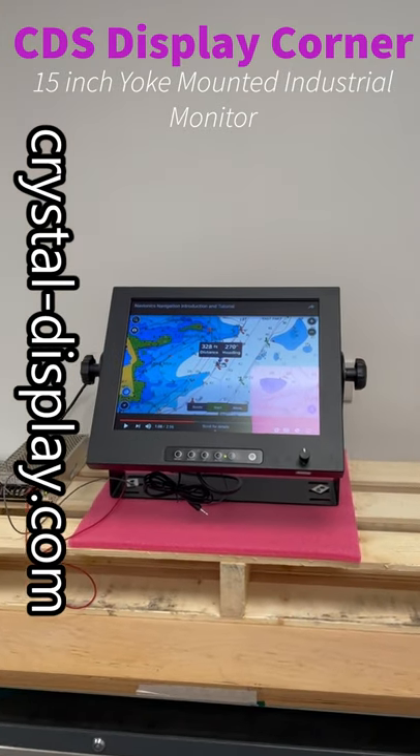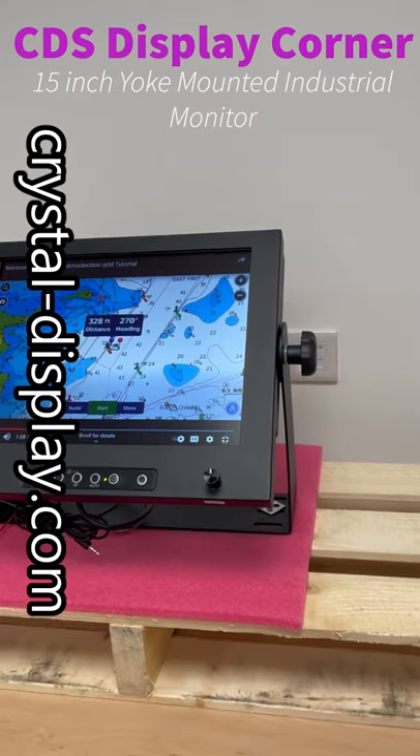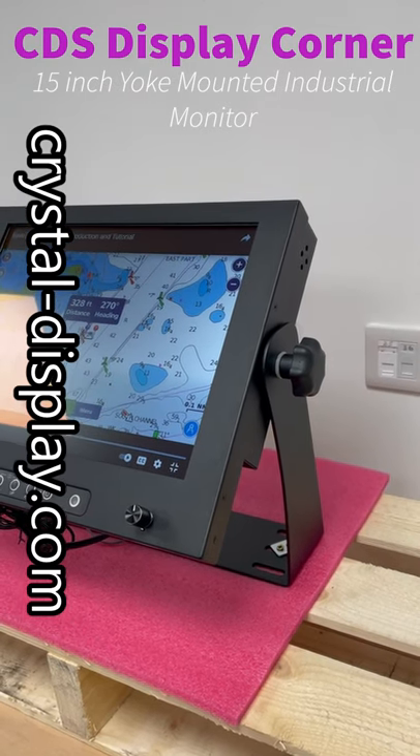You may wonder why I've got a pallet on the desk — that was just to save me having to drill into the desk, because this has, as you can see, a yoke stand on it. So it's a 15-inch display.